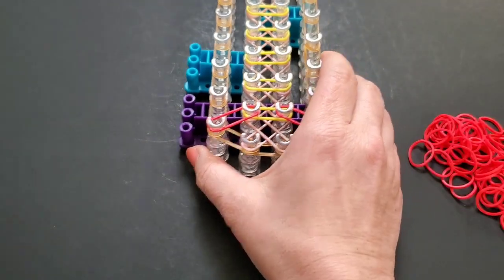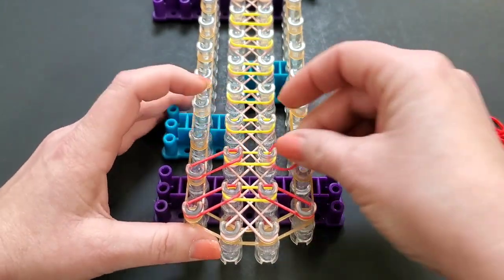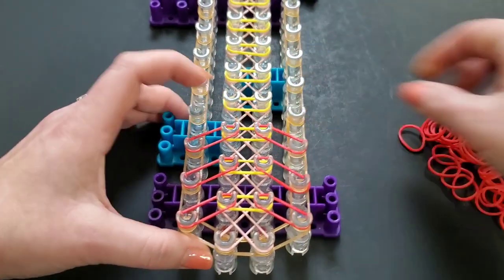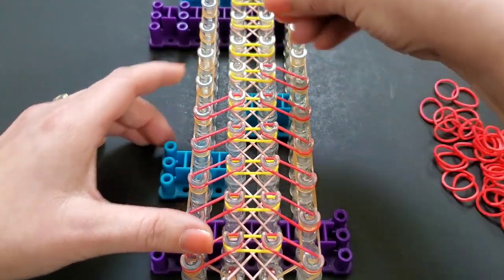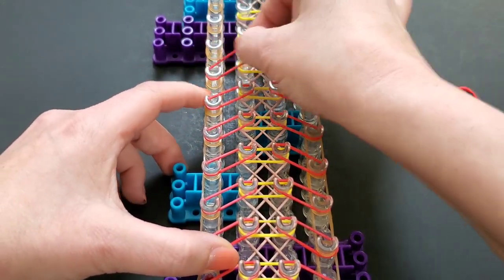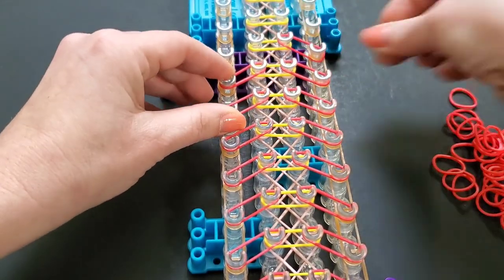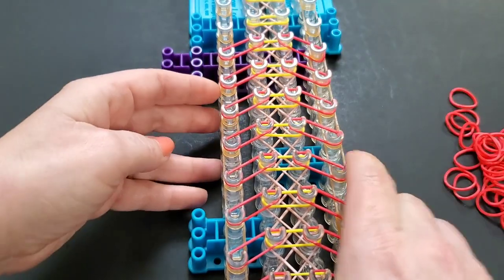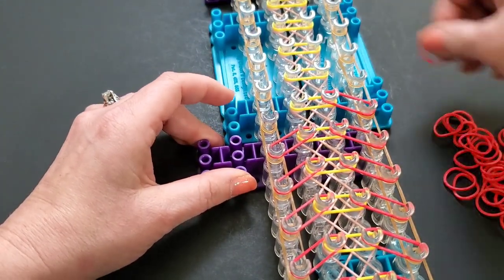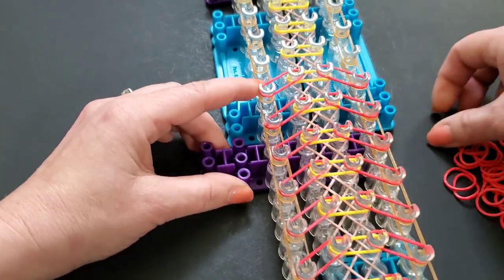If you guys have any questions, just write me a message. I hope that makes sense — we're going to do that all the way up. I felt it would be easier not to do all one color for the video, just for clarity. It would be a lot more confusing to see because it would all be the same color getting looped. But if you are doing all one color and have any problems, shoot me a message and I will help.